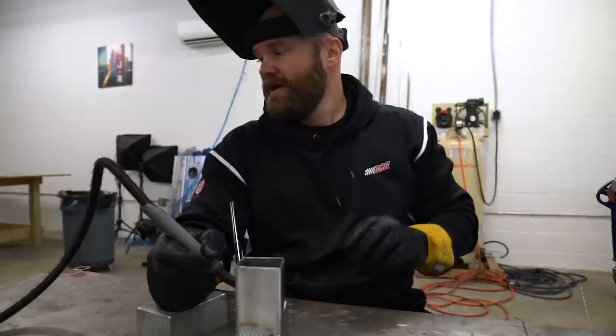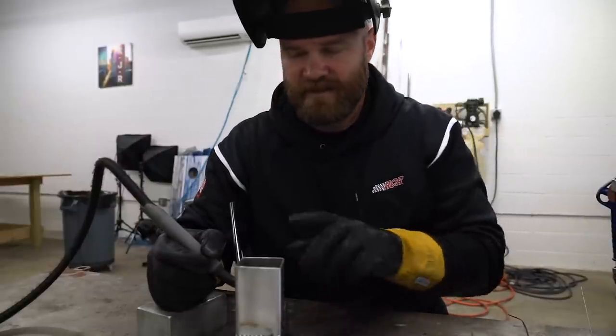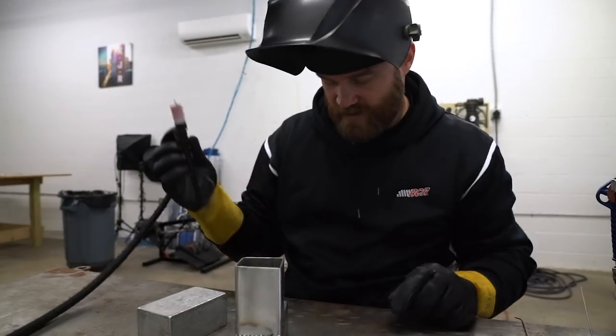I'm going to need some more heat for this. For all those tack welds I had it set to about 85 amps — I bumped it up to 110.